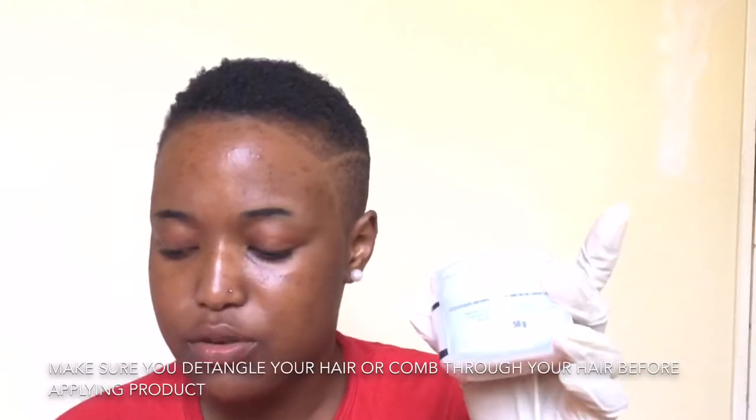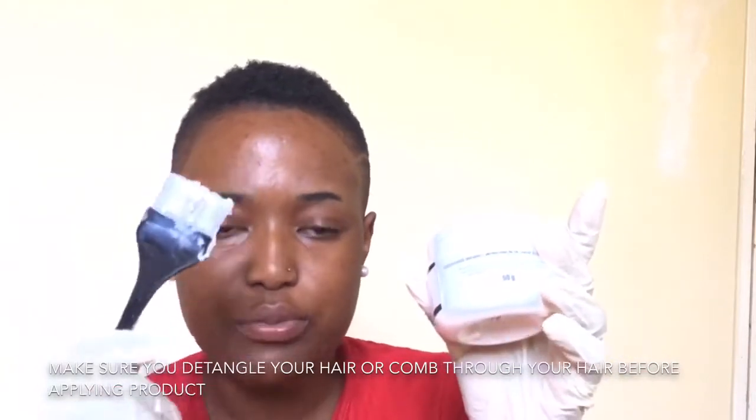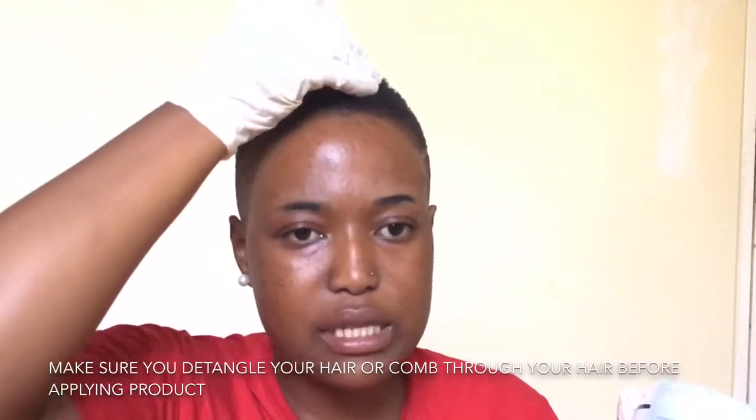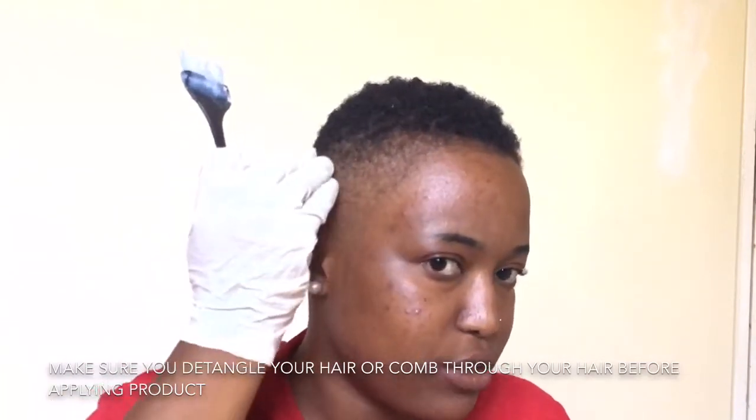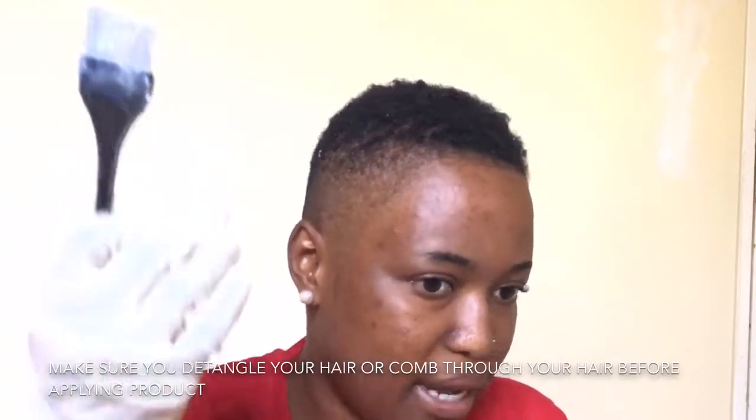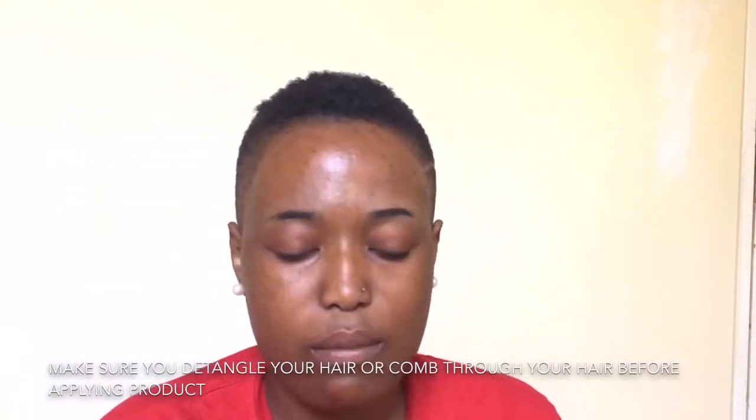I'm going to apply this on my hair using this brush, starting from the center of my hair and going towards the sides. Over here I literally don't have much hair since my hair is cut short, so that's all I'm going to do.